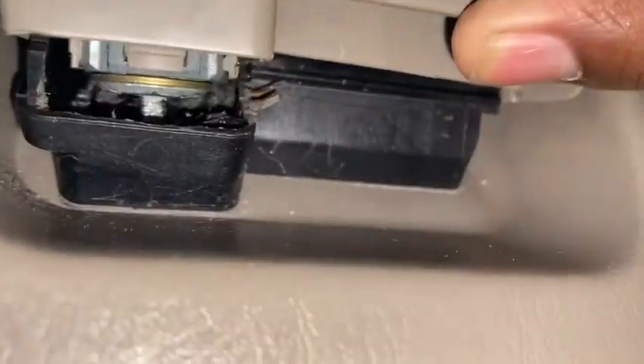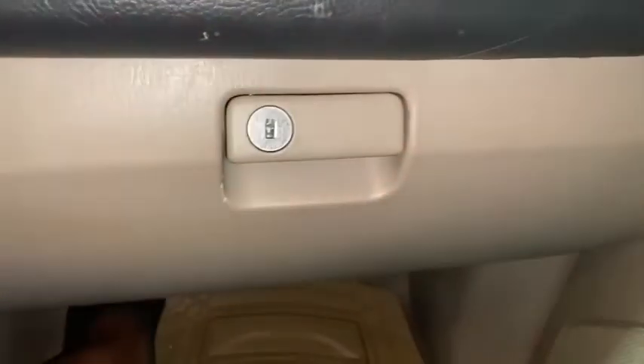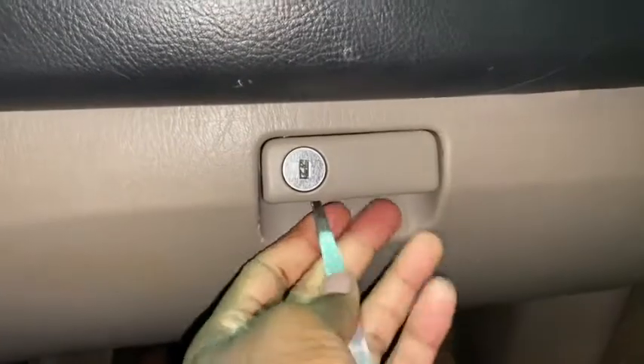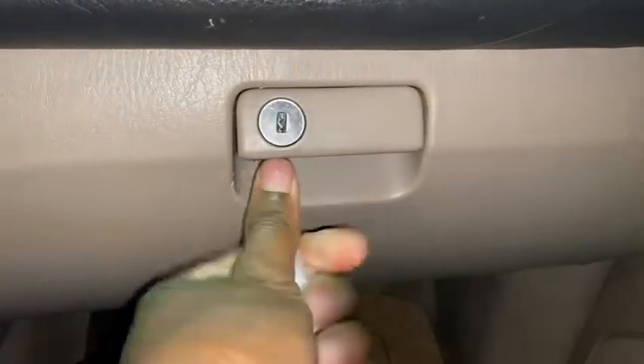There is a section under here behind the lock. I use tweezers to do this. It's very simple — how to open the glove compartment on a fourth generation Toyota 4Runner. Basically you want to lift this part. It's kind of hard to do with one hand, but we're gonna get this done.